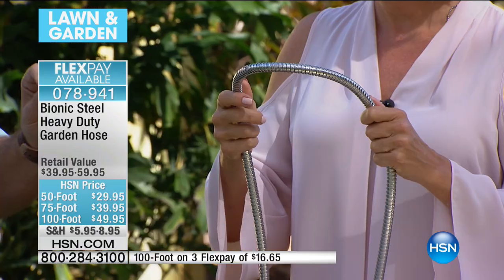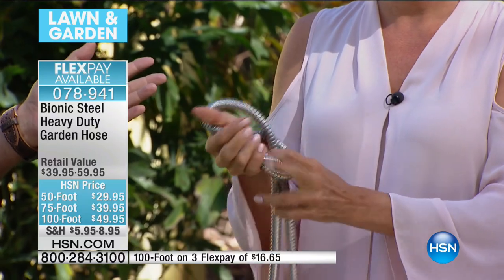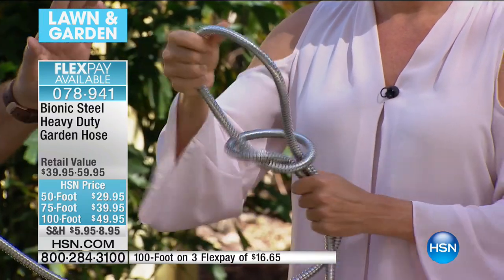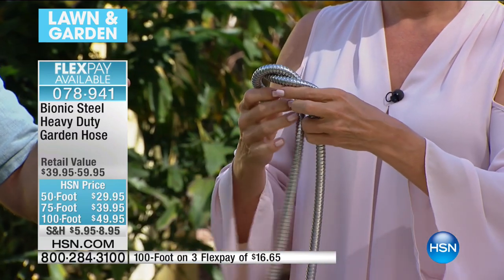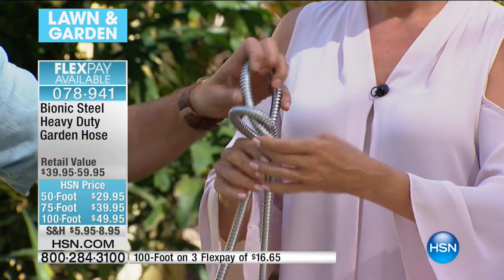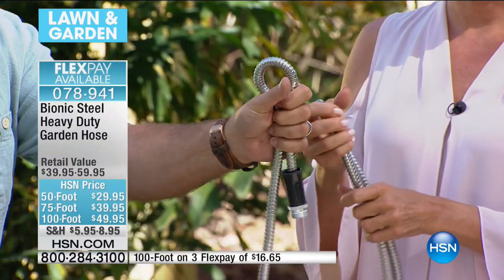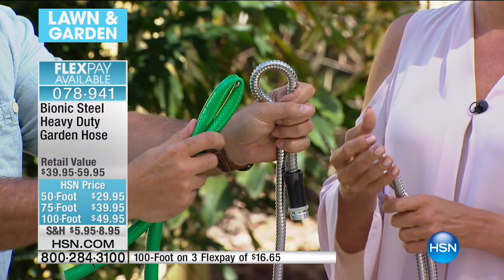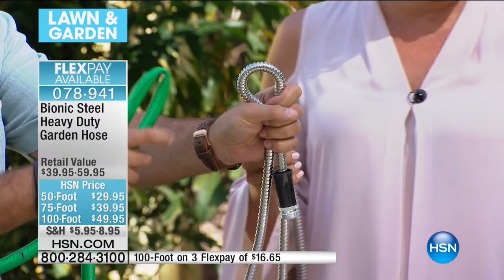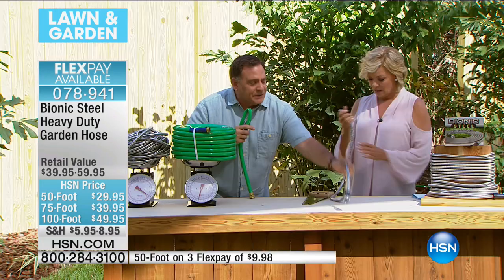If you knot it, you cannot get this to kink. I'm trying to kink it — watch what I'm going to do, try and kink it like that. Notice I can't get it to kink. Watch this regular garden hose — look how easy that is. That's what stops the water in your regular hose. In the bionic hose, the water is not going to stop because of kinking. Everybody wanted one of the expandable hoses — we wanted them because they were compact and lightweight. This will compact down to a very small size when you store it, and it's very lightweight.